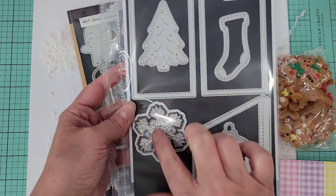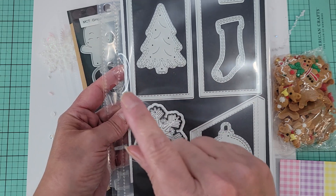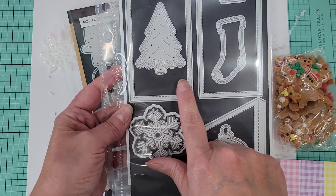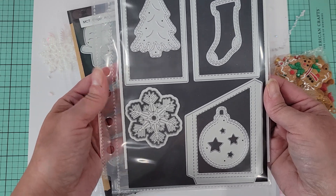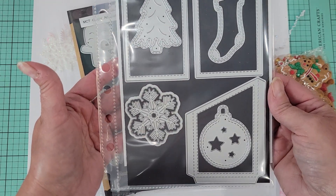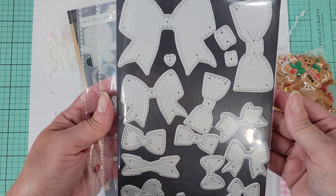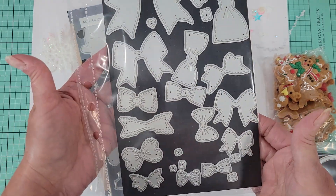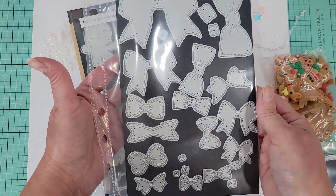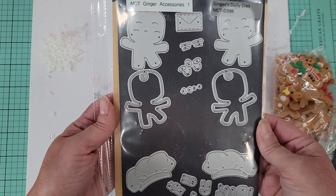This is a great basic set that you can use for any occasion, but it's also just a really well thought out set, so for Christmas I love it. I also used my mini bow dies — these are some of my favorites. I use them all the time, you see them on my projects pretty regularly.